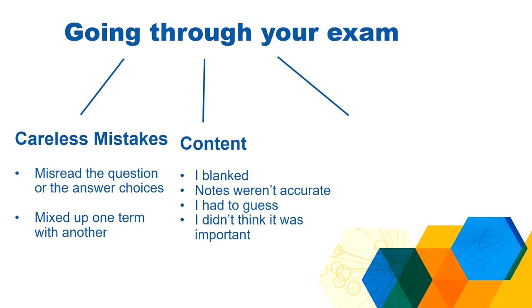The next category is content — you didn't know the information. Perhaps the information wasn't in your notes; you didn't write it down when the professor said it in class. Perhaps you didn't think it was important when you were going through your notes, so you didn't study it. Oftentimes, if it was a content mistake, you still won't be able to answer the question because the content isn't in your brain. This is going to be issues with taking notes and things like that.